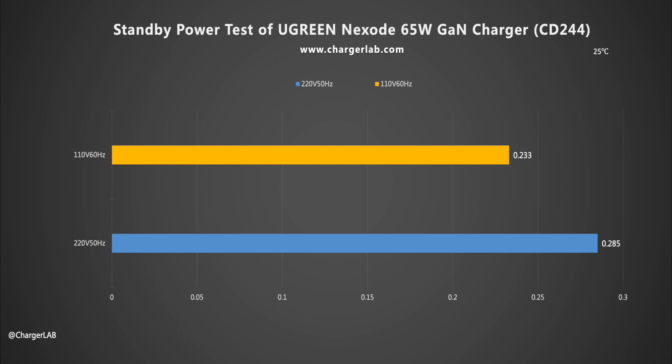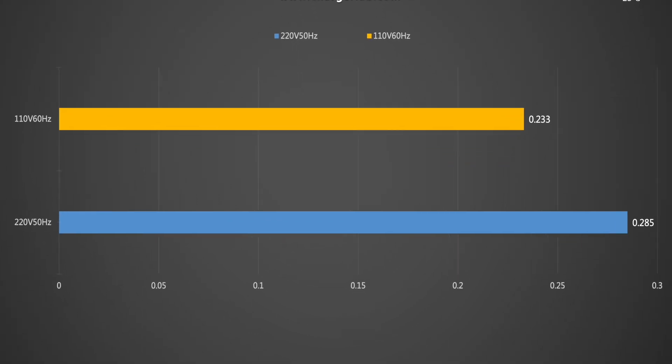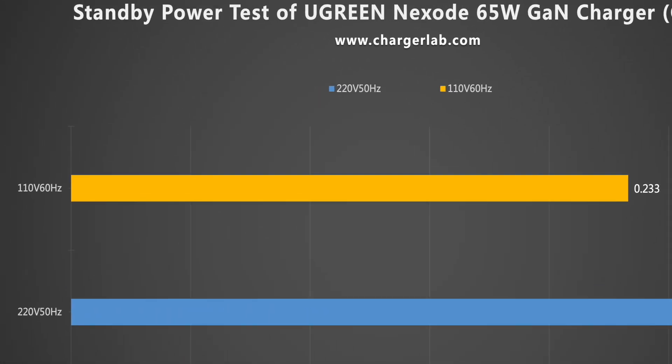Most people won't unplug the charger after charging their phone, so is there any power consumption in standby? We can use a power meter to test it. The no-load power consumption at 220V 50Hz is 0.285W, which is about 2.49kWh per year. At 100V 60Hz, it is 0.233W, which is about 2.04kWh per year.